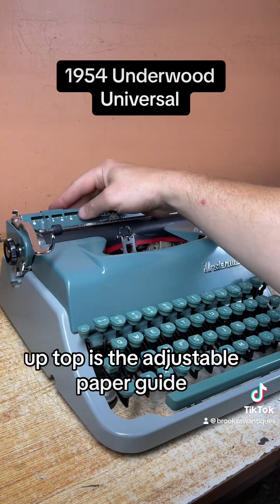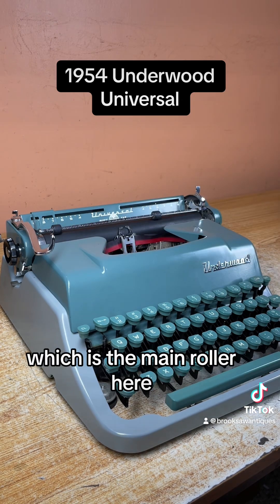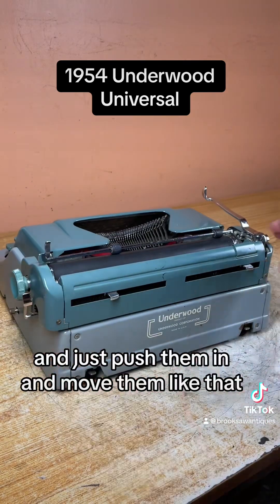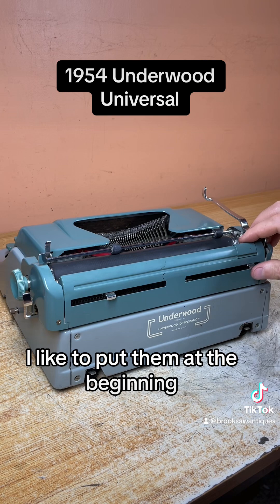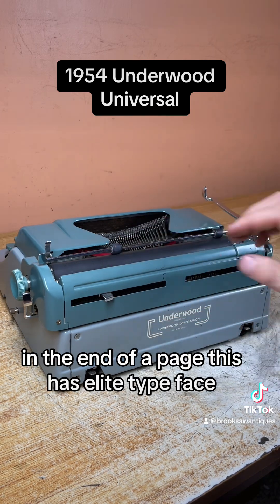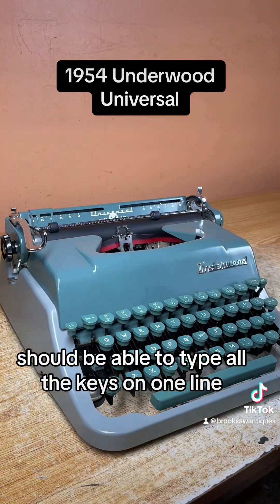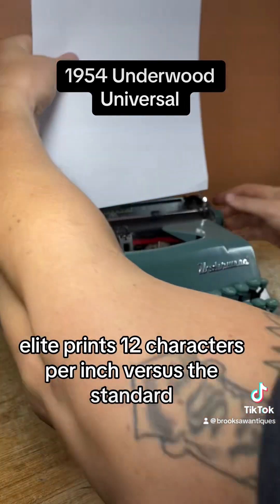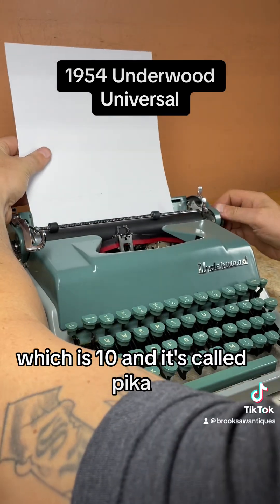Up top is the adjustable paper guide. This helps you guide the page in straight. I'm going to line that up with the edge of the platen, which is the main roller here. Margins are located behind the carriage — just push them in and move them like that. I like to put them at the beginning and end of a page. This has Elite typeface, so you should be able to type all the keys on one line. Elite prints 12 characters per inch versus the standard, which is 10 and is called Pica.